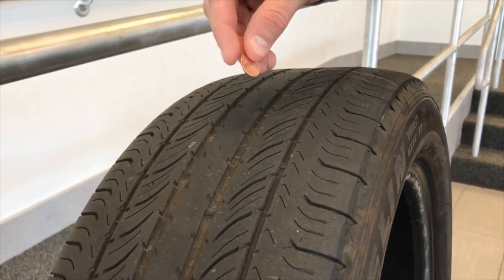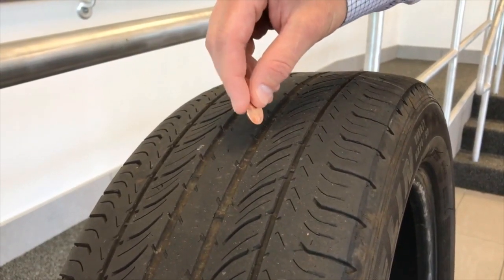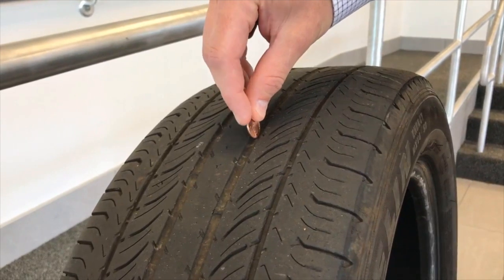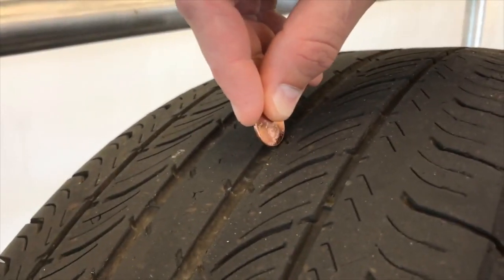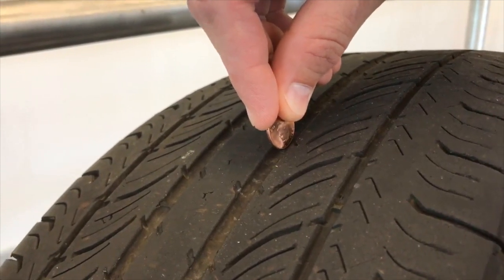Using a penny, you can check your tire tread depth by inserting the penny with Abe Lincoln's head down. This represents two thirty-seconds — if you can see the top of Abe's head, your tread is at the minimum.